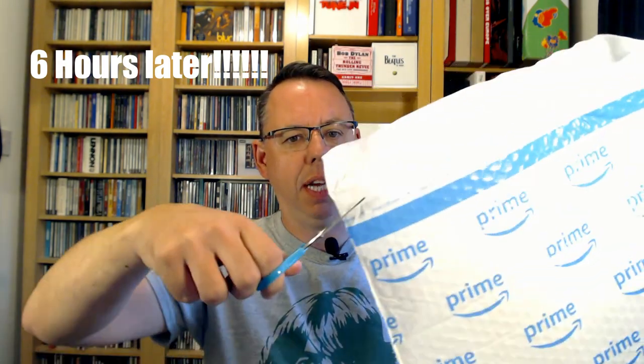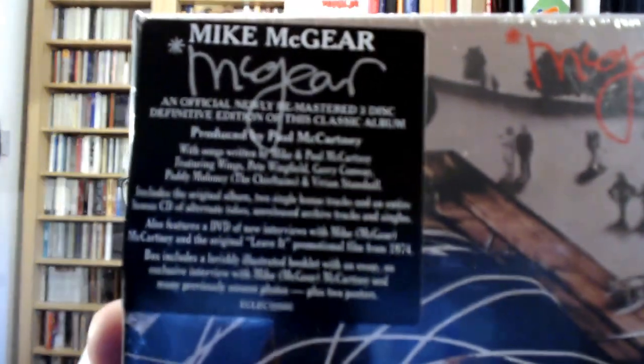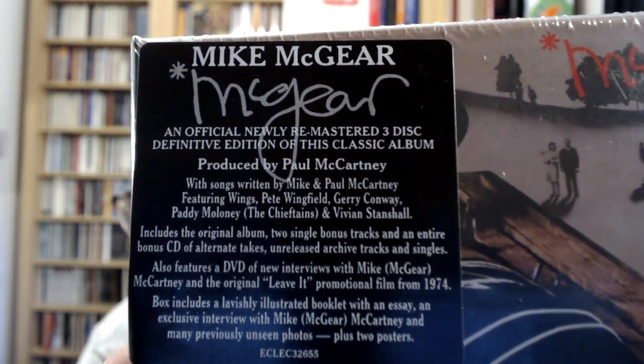Okay, so here it is — let's get this open and see what's inside. This seems to be new Amazon-style packaging; I haven't seen this before. So this is it — McGeer — it's got the wrapper on at the moment. I'll take this off in a second so you can get a better look without it being too shiny, but let's have a look at the label first.